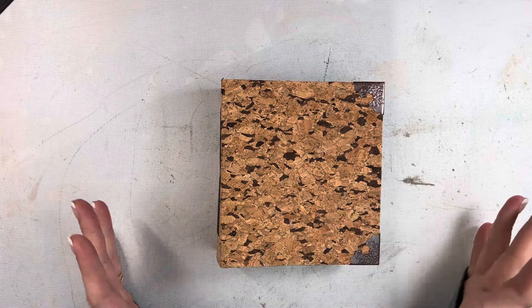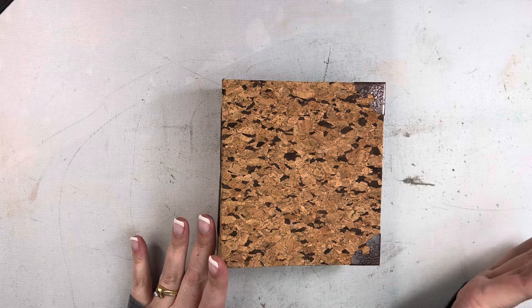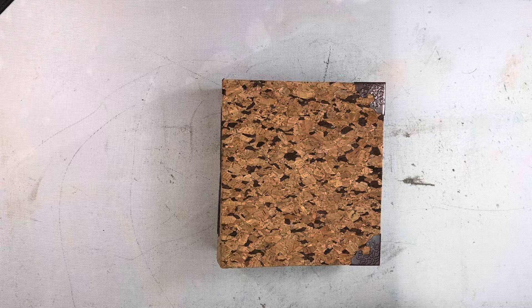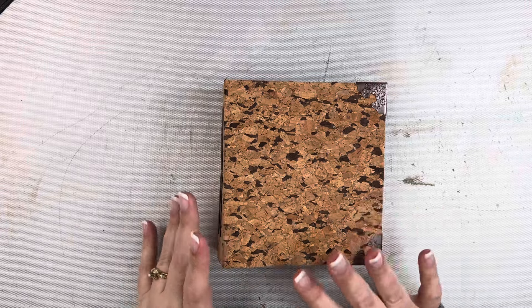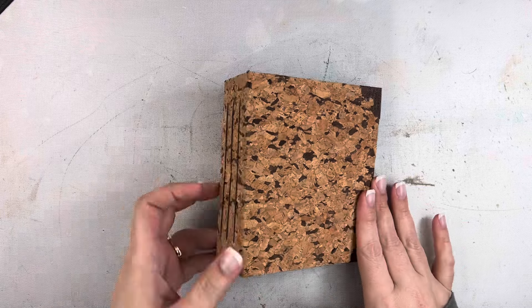Hey friends, Mindy here. I have a little journal flip-through to share with you. I actually shared this over on my Instagram a few days ago and then I wanted to do a more in-depth flip-through here and just kind of explain what this journal is and what it's made from.